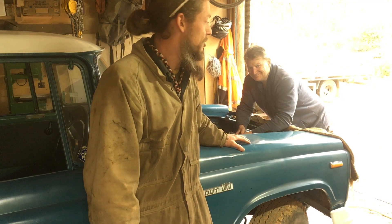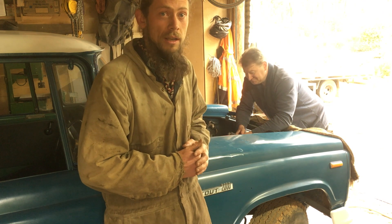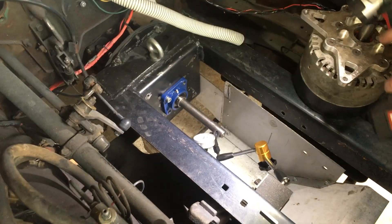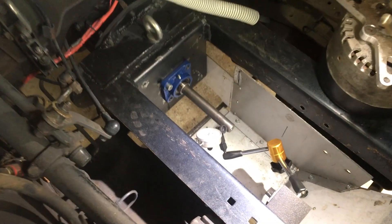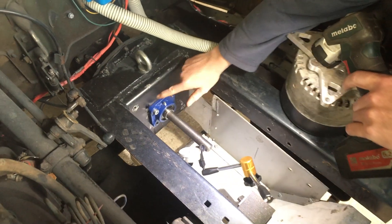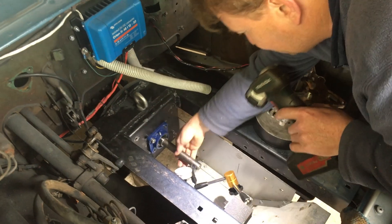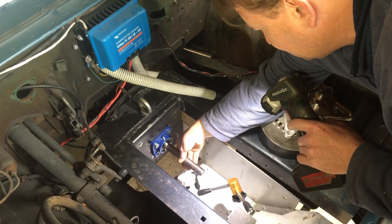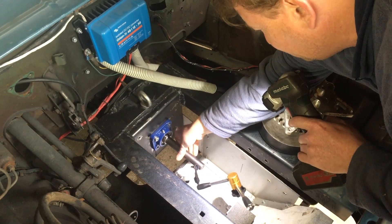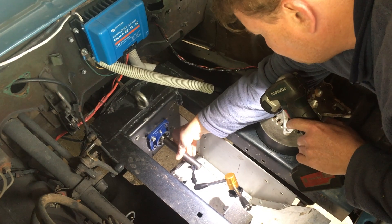Adrian, who's here again, has just machined up the shaft for our reduction gear set. We've just put the shaft in that Adrian's machined, and he's got his dial gauge on the shaft here. We're trying to locate the position of this bearing to have it central, and at the moment we can see that we've got about 0.4mm variation, so we need to adjust our bearing.